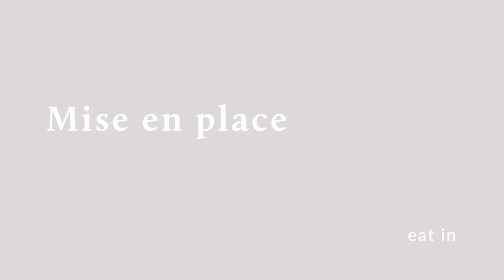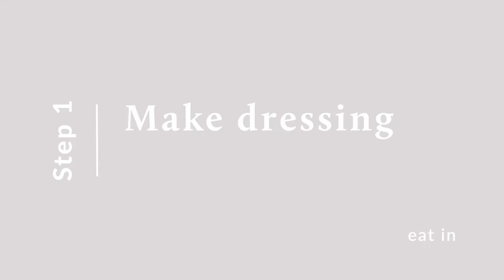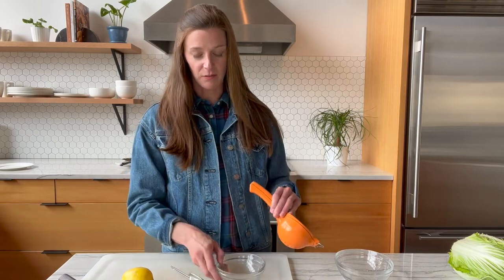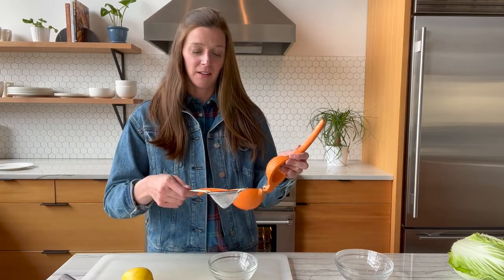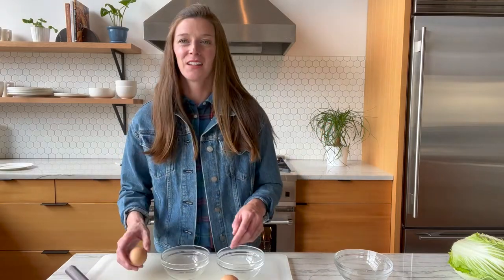Before we do that, let's dive into our mise en place — showing what we have out, ingredients, and equipment for what we're going to be cooking. We're going to start by making the dressing, which we'll start with our lemon. We always roll this guy out first to activate the juiciness inside. I always use a little bowl with a strainer and a hand juicer, so when I squeeze the lemon halves the seeds get caught in the strainer and the juice is left on the bottom. So we have our lemon juice ready.